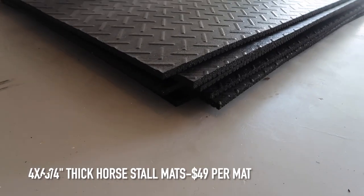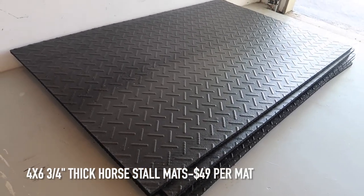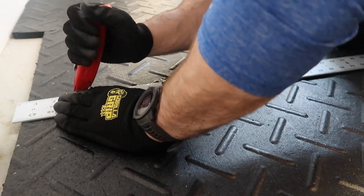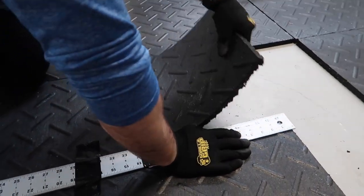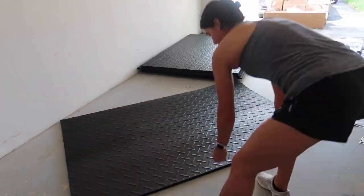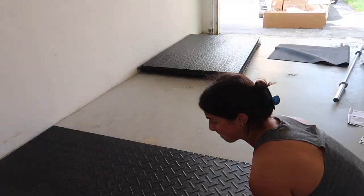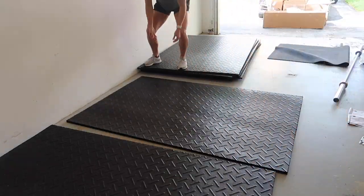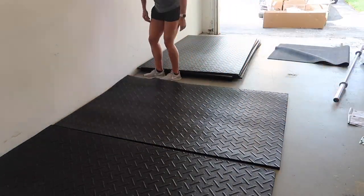We ended up looking for horse stall mats — it makes it so much cheaper. Down here in Florida, these pieces are four by six, the normal stall mat size, and they were only $49 a piece. I did have to buy eight of them and we had to cut four of them — we had to cut a foot off of each of the four on the far side just so it was a perfect fit in our garage. Even so, it was such a steal getting them for $49 a piece, and they actually delivered them to my house for only $60 total. So if you're trying to build a garage gym, I highly recommend going the horse stall mat route rather than the gym floor mat route.